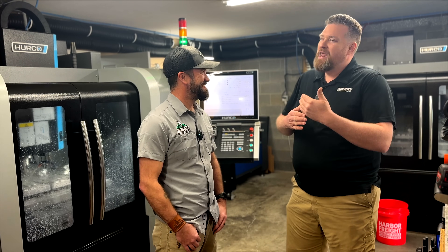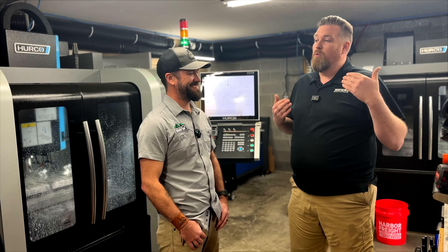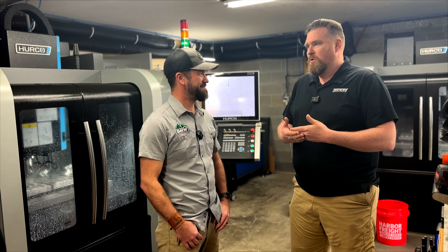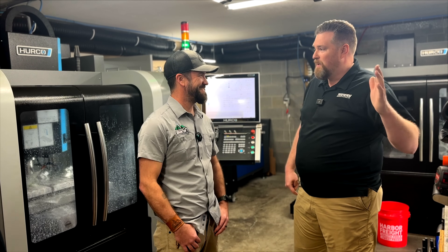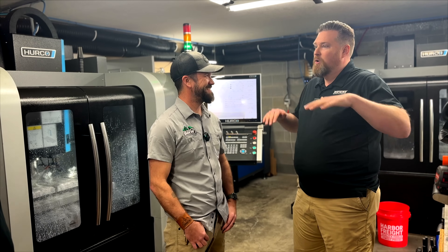We were planning to launch in a few months after doing some groundwork, but then we said, whoa, we've got to run right now. This was October 2023. We launched the Kickstarter in December 2023, and from that point forward it's just been a mad dash trying to keep up with production, trying to keep up — just growing, growing, growing.